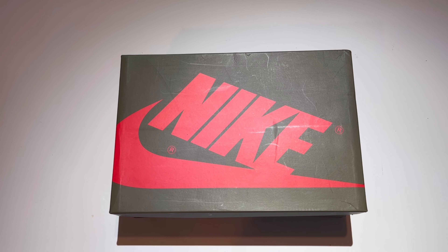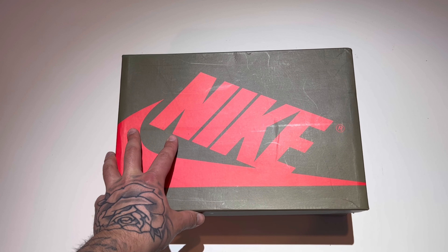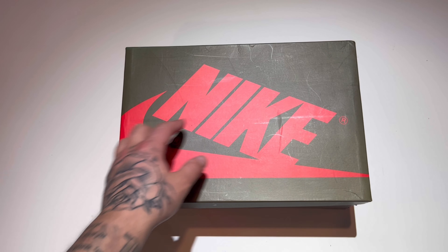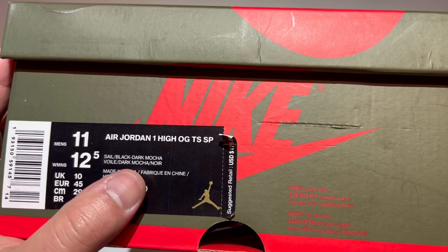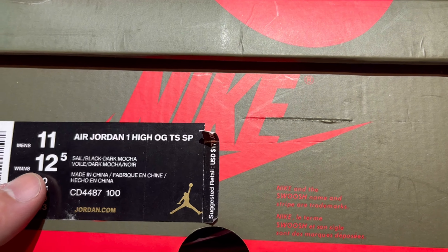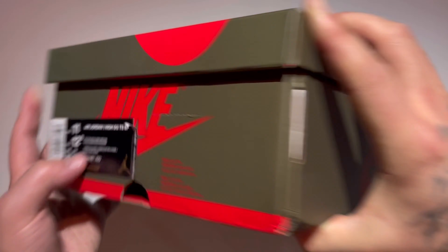What's going on YouTube, my name is John, welcome back to another Jumpman Junkie YouTube review. Got a beautiful pair of Air Jordan Ones we're going to take a look at today — mocha box, red on the Nike. We have the Air Jordan One High OG Travis Scott Special Project, men's size 11, suggests a retail price at $175. The colorway is sail, black, dark mocha.